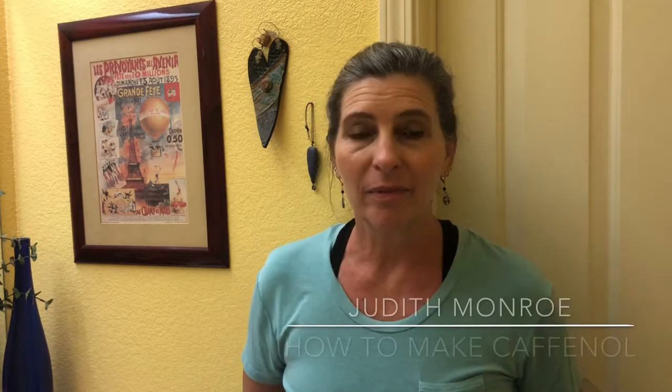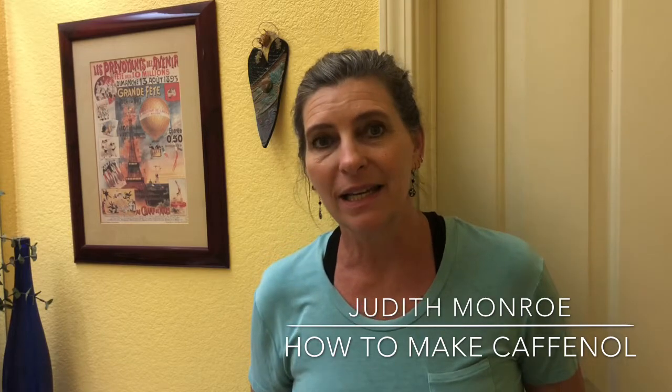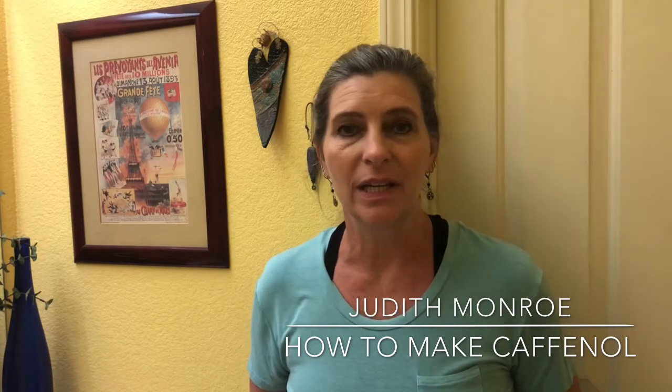Hi, I'm Judith Munro and this is my bathroom darkroom. In this video I'm going to show you how to mix up alternative process caffanol chemistry with ingredients that you might already have at home or that are easy to get. When you mix up that chemistry you'll then be able to process darkroom paper like this. It's gonna be fun.